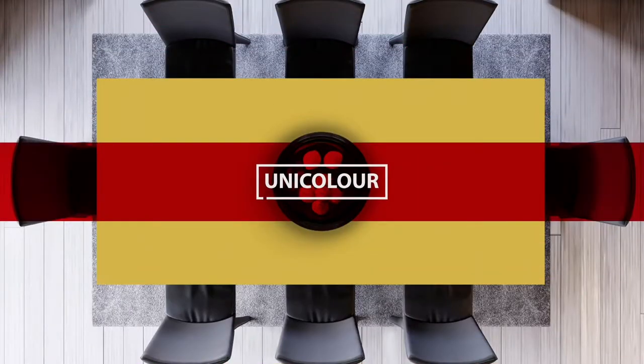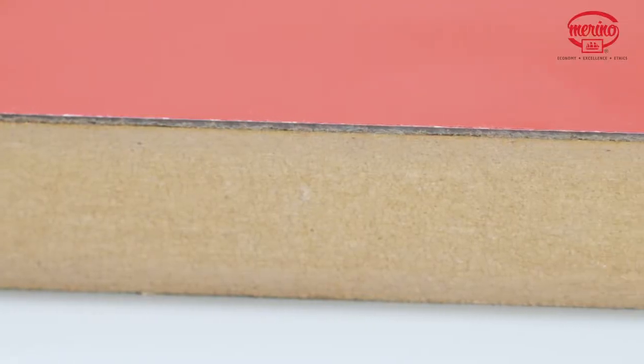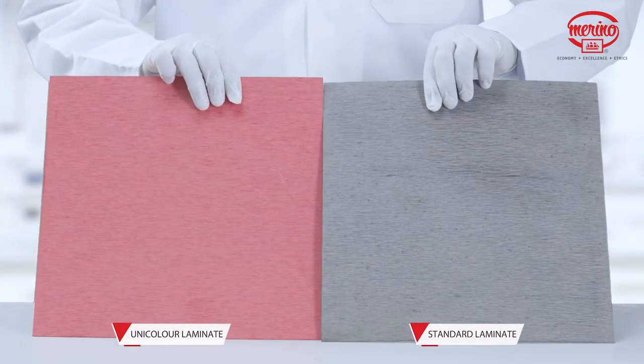Unicolor Laminates are designed to offer seamless beauty. Edges and seams in laminates are unappealing, but Unicolor does away with this by matching the color of inner core layers with the color of surface decor.